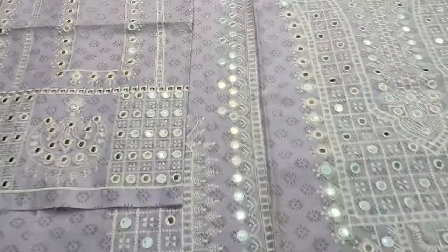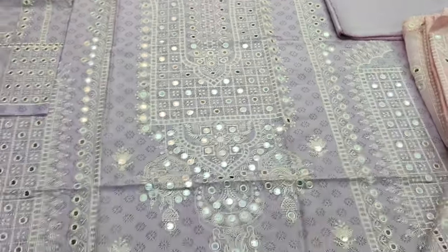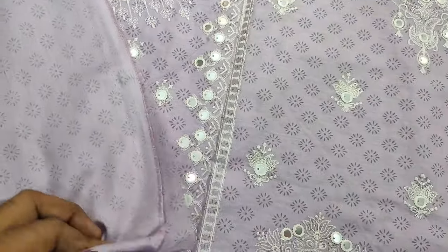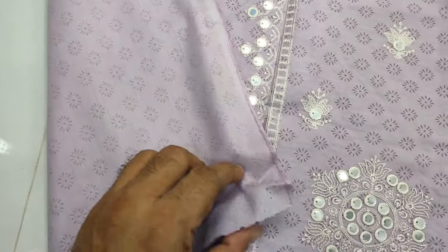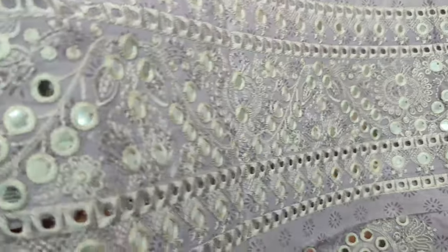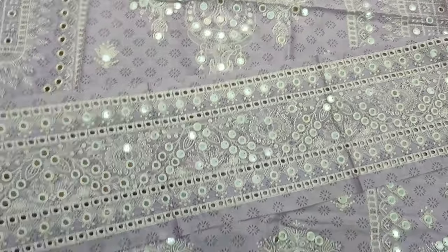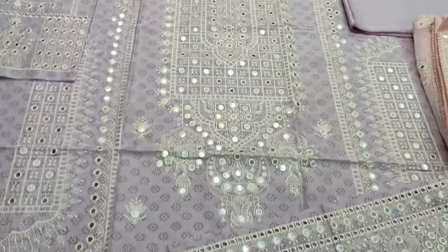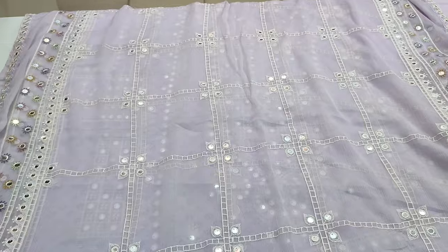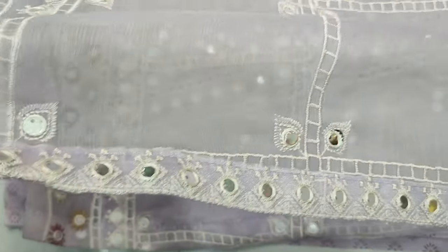This comes with a plain trouser, with the self print back, with the umbrella. With the new name, with the Nafis work — this is a good design. This is a chiffon embroidered, ready with the 9mm sequence, with the stitching, with the 4 side.